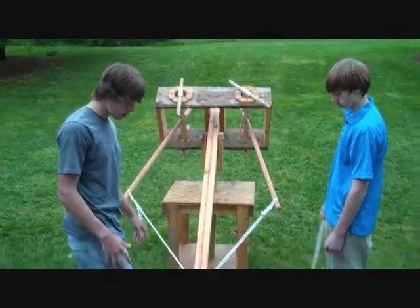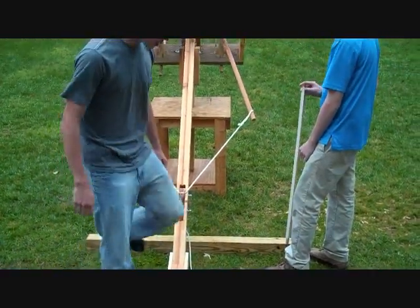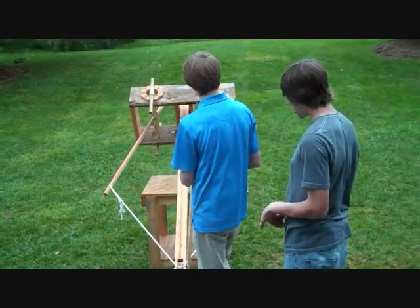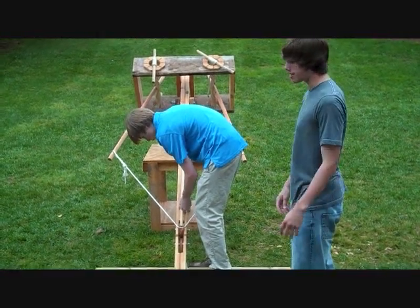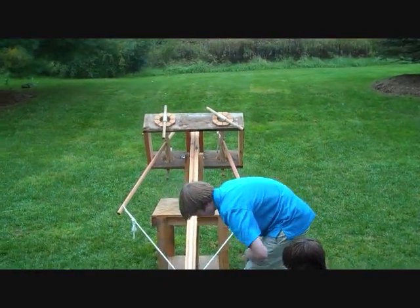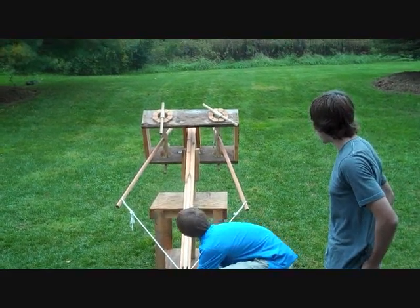We've got our leg, which if we were standing this up, we can mount it. And the finished product — it doesn't do nearly what we expected, but we had two weeks and worked with what we had. Three, two, one — fire!